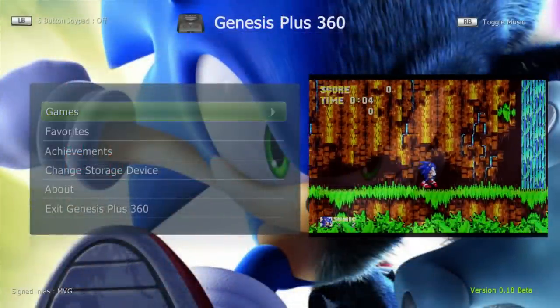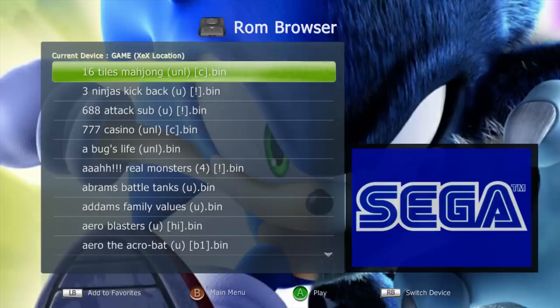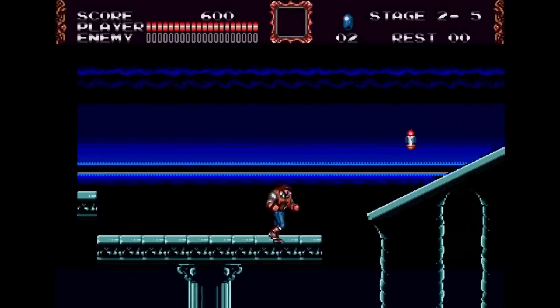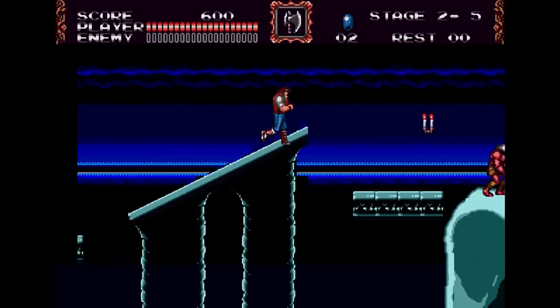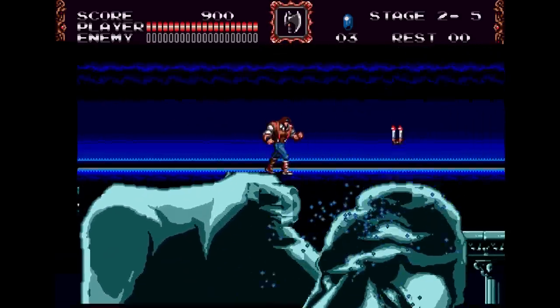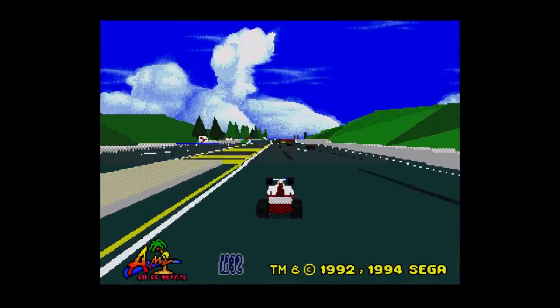Genesis 360 is a Sega Genesis Mega Drive emulator that was ported pretty early on and supports PAL and NTSC and plays very well. It even supports the Sega SVP chip, so Virtual Racing will run. Sadly, this emulator does not support Sega CD and 32X games.